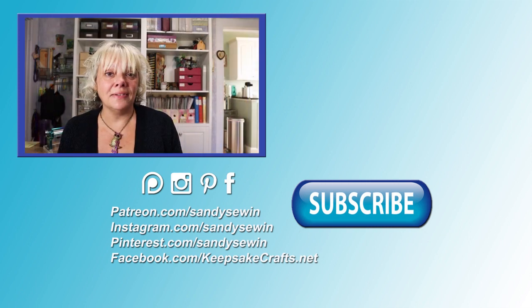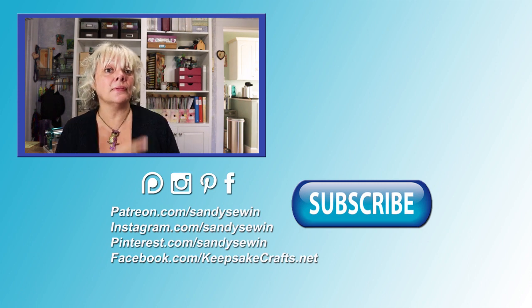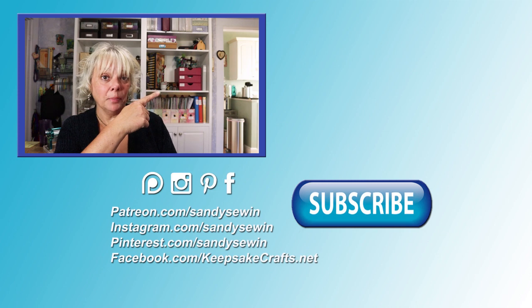Now that you have these eight ideas, let me know in the comments which ones you're going to try in your next project. For even more inspiration, check out this mixed media playlist I put together for you.